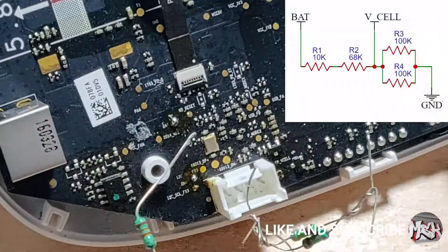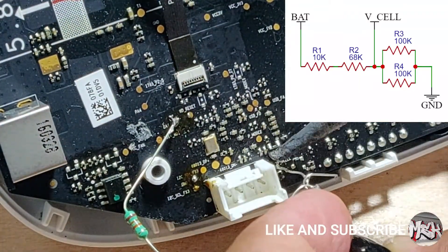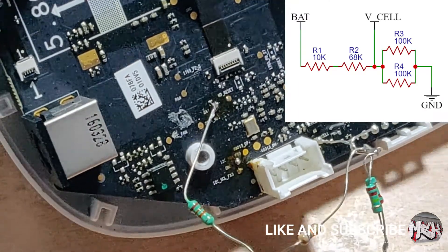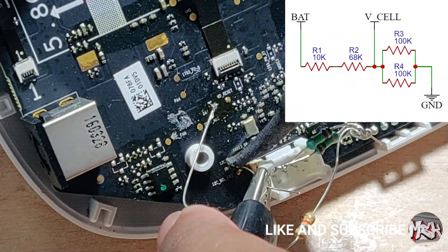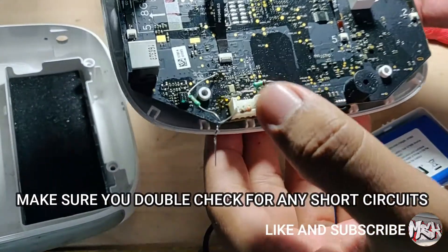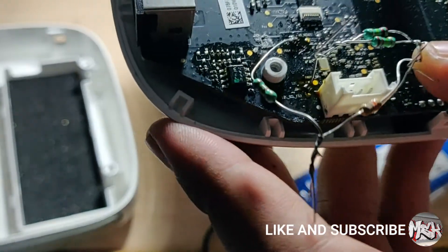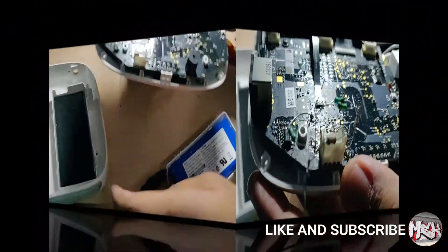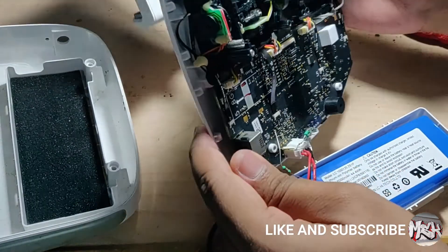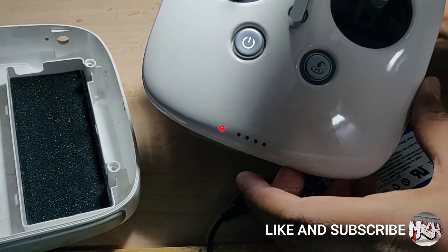Solder the resistors as per the circuit diagram. We are done with the soldering part. Double check for short circuits before connecting the battery. If everything looks fine, connect the battery. Press the power button twice and hold it for a second until it boots and calibrates the battery voltage.